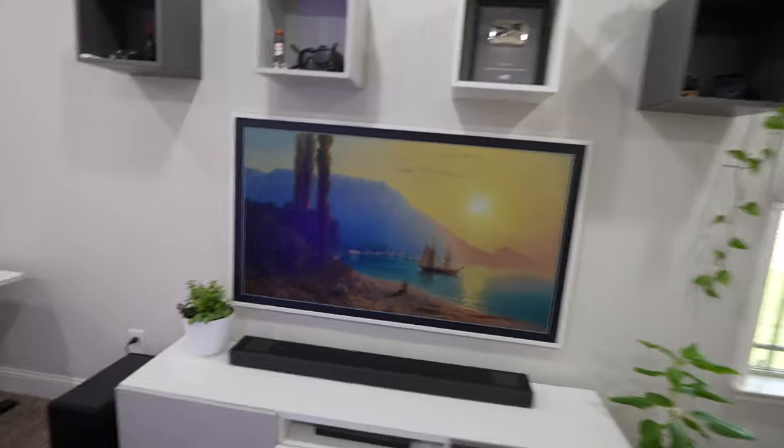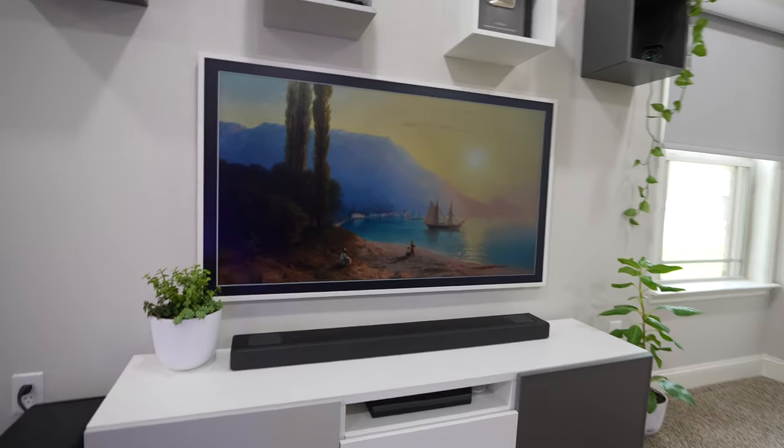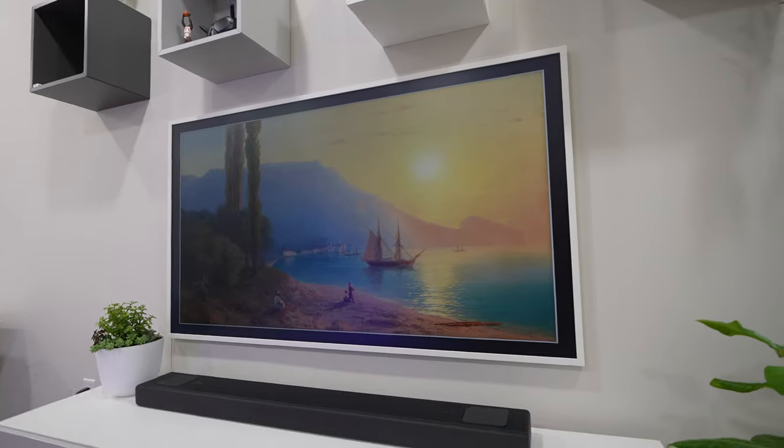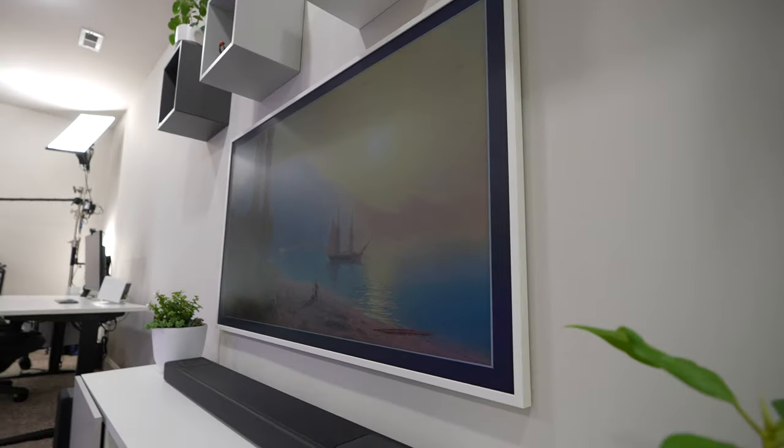Hey, what's up guys — in the studio I have a new 4K TV hiding in plain sight. This is the new Samsung The Frame TV for 2022. It's got a matte display and looks just like a picture frame. A lot of people nowadays want to hide their TV in their living room, so this might be a great option to consider.